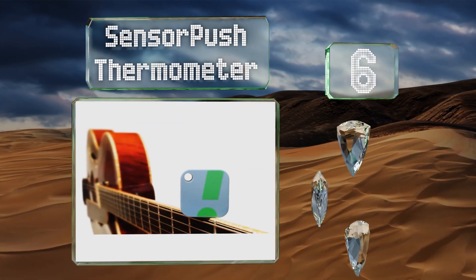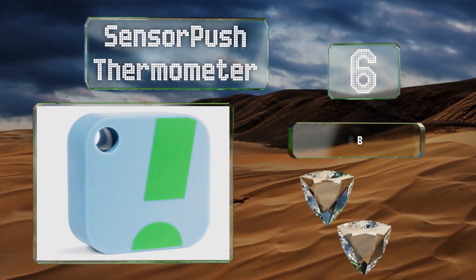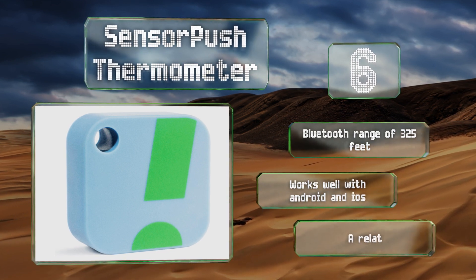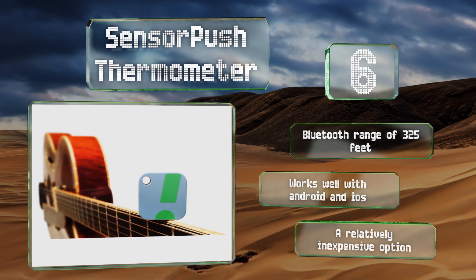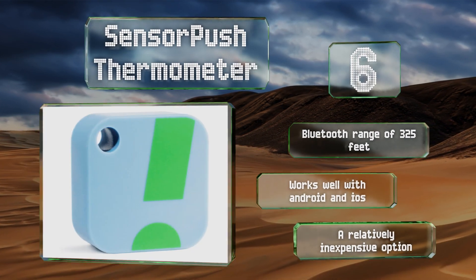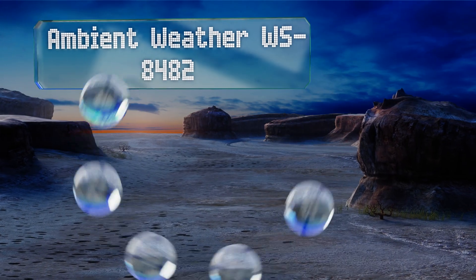Moving up our list to number six, not only is the SensorPush thermometer particularly reliable, it's also remarkably easy to install and configure. It features a precise hygrometer for more complete climate control, although you'll need the company's G1 gateway to access it over the internet. It's got a Bluetooth range of 325 feet and works well with Android and iOS. It's a relatively inexpensive option.